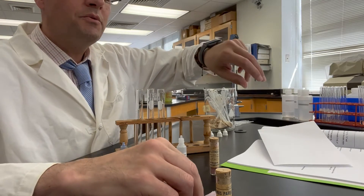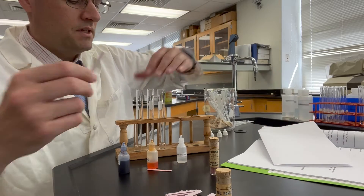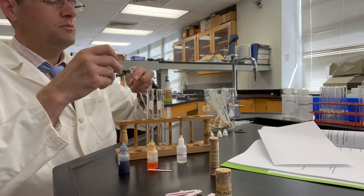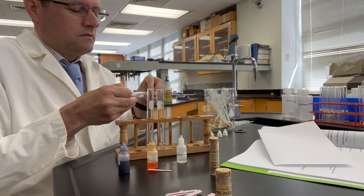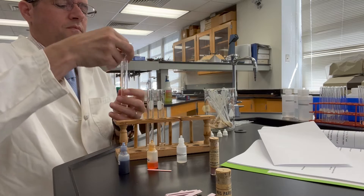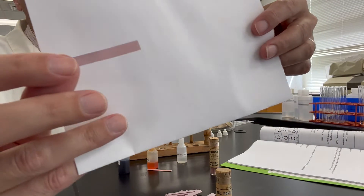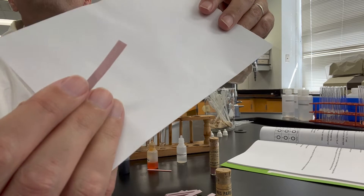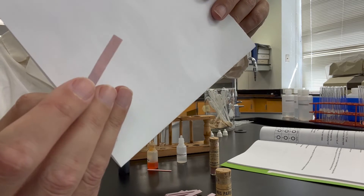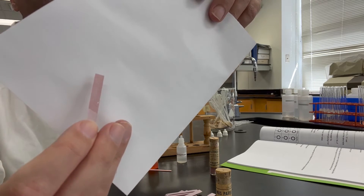Now the blue litmus paper — remember it starts out with that little bluish tint here. So we'll dip this into the ammonium chloride. Take a look. And that's the color there that results when it's placed into ammonium chloride.